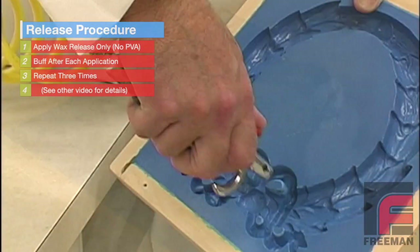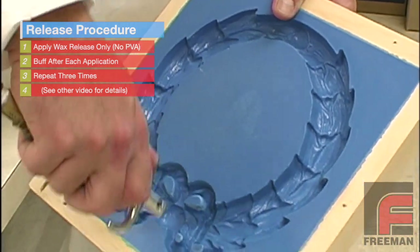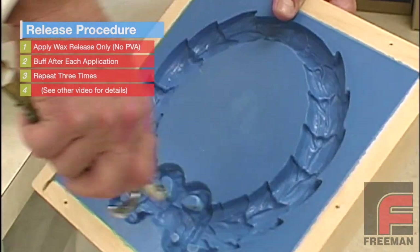Here, we will only apply three coats of wax, buffing after each application. For more detailed information on sealing and releasing, please see our other video on this topic.